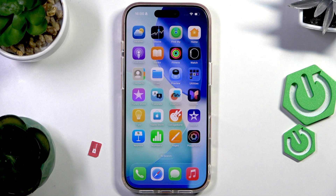Hello everyone, welcome to the Harvisa channel. Today I'm going to show you how to set up a SIM card on the iPhone 17 Pro.